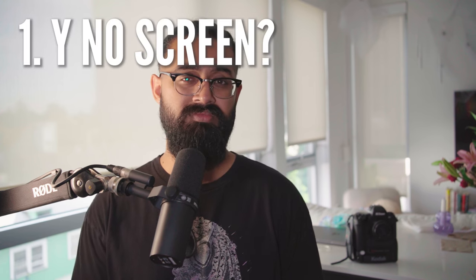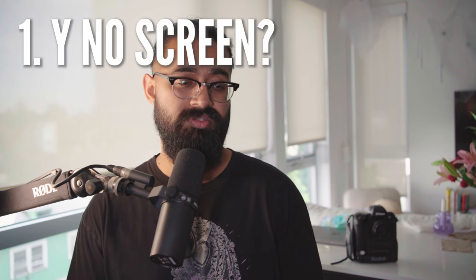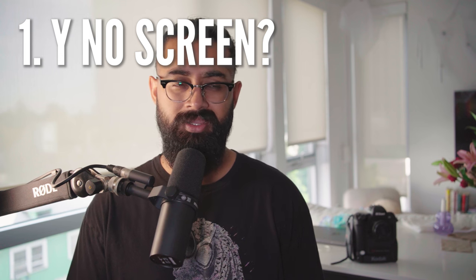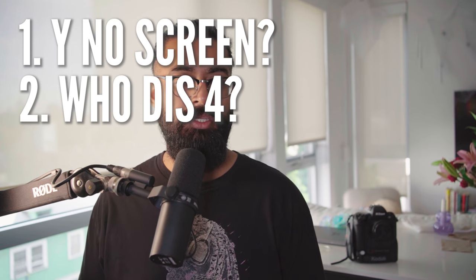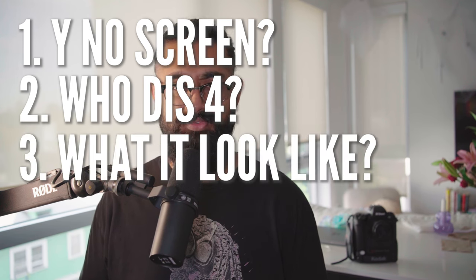The first is: why is there no screen? Because you kind of need a screen for a digital camera, right? The second was: who's your target audience — who do you want to buy this? And third was: how do these photos look? So I went and bought one.